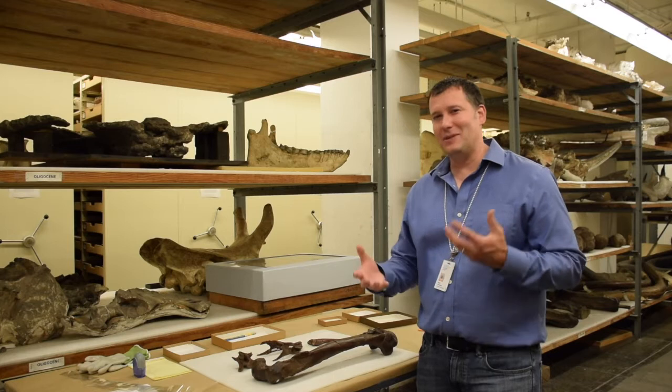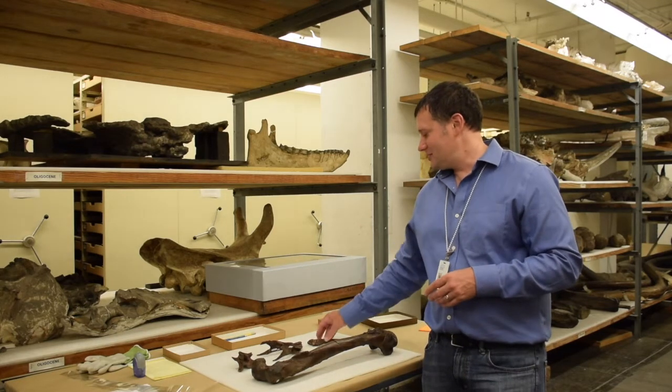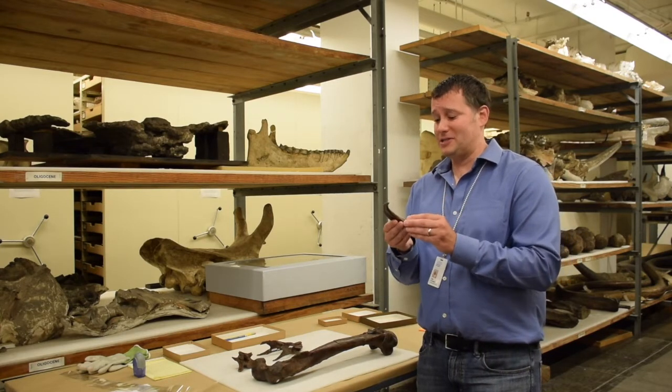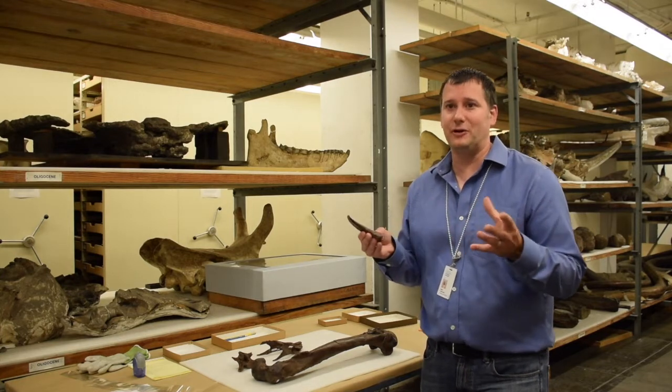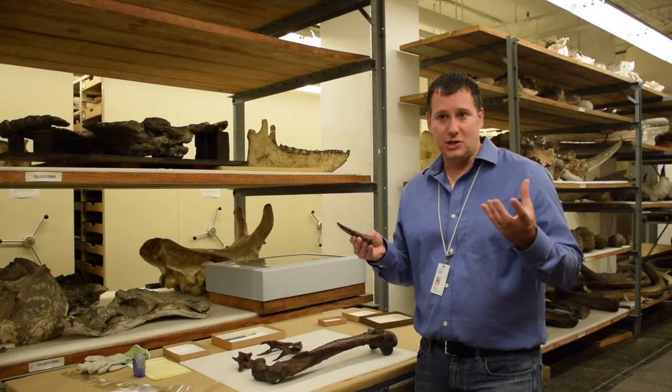Onzu has a sort of an interesting mix of features that we don't see combined in many dinosaurs. For instance, this is a hand claw of Onzu. This is a big powerful claw, hooked like an eagle's foot claw, presumably built for capturing prey.